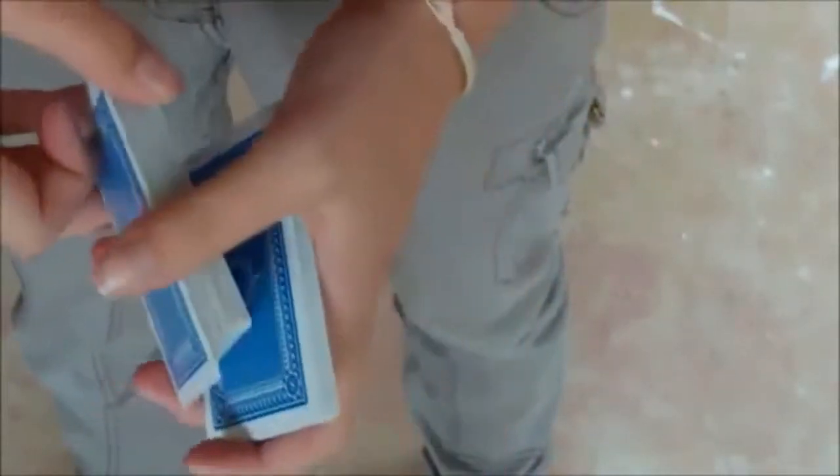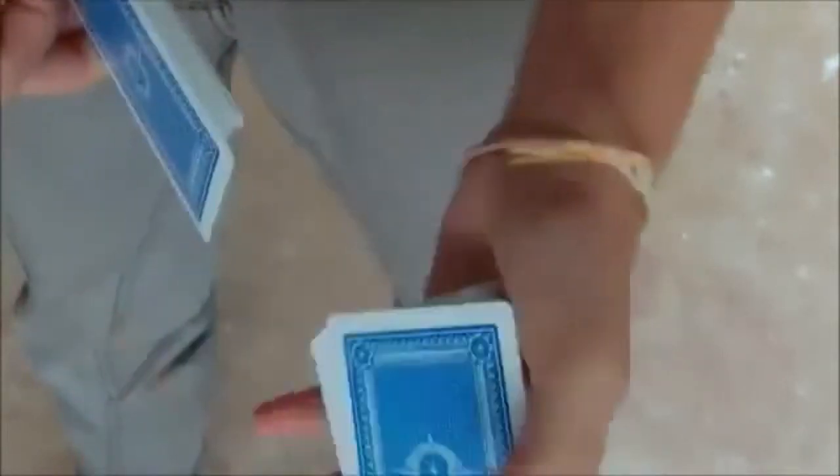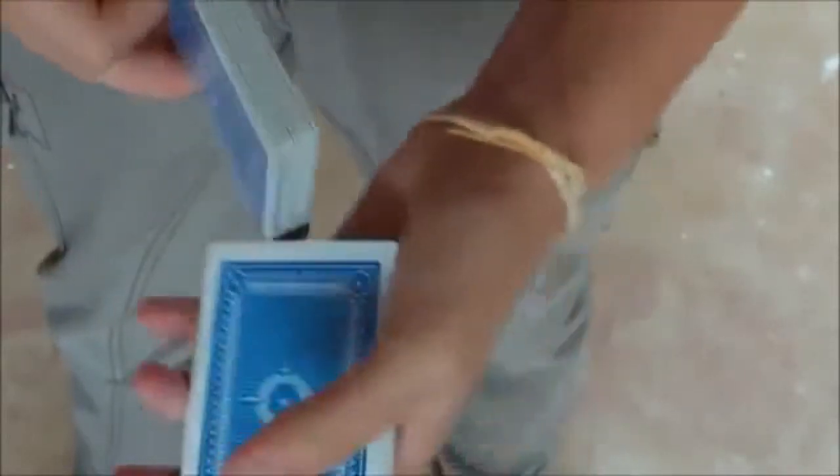The hindu force looks like this, but performed at the right speed it looks like the deck has really been shuffled. What this does is it looks like you're taking cards from the top and the bottom, but really you're just taking cards from the top — like so, like I'm doing. Of course you'd do it facing the spectator, but I'm just showing you from an open point of view.